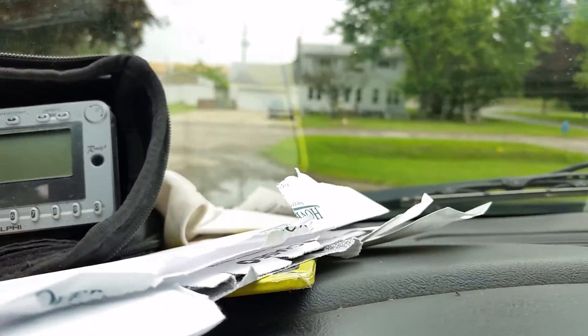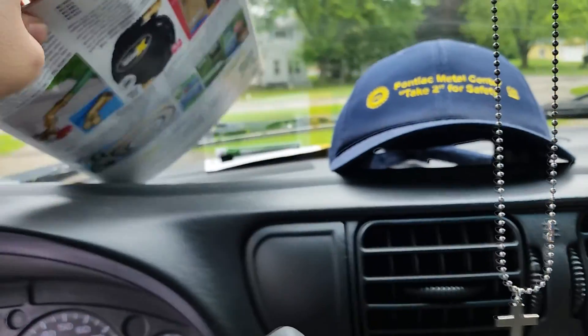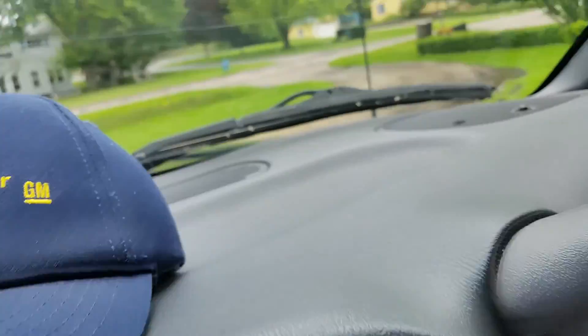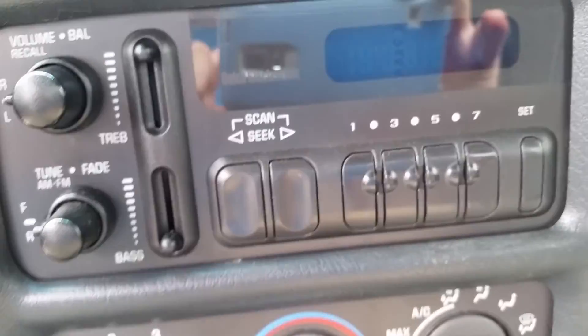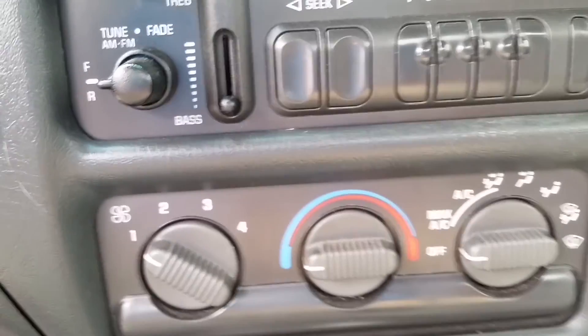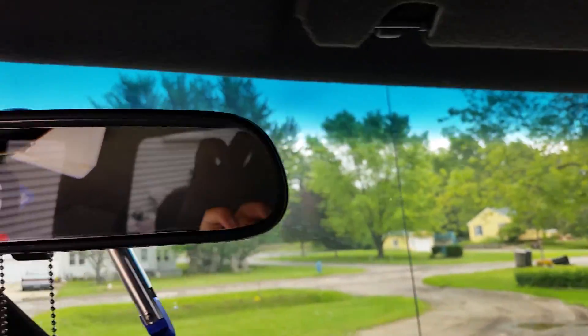There's XM radio. There's some paper and stuff in here, and a hat. And there's the radio. Here's the passenger side. There's the mirror.